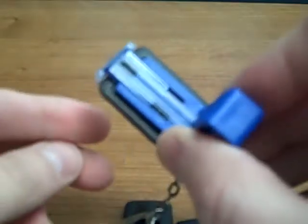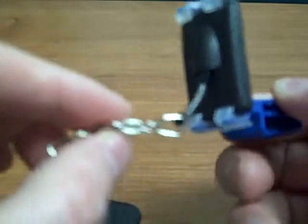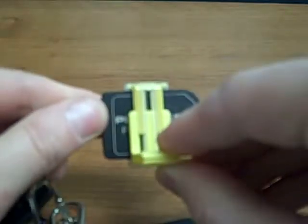Here's the PlanMECA Pro Sensor size 1 — this is just a dummy sensor, but you can see it holds it nicely. There's no tension around the cord area whatsoever. There is one bite block for each specific indication. This is the posterior holder, and you can see it holding the size 1 or size 2 in a horizontal orientation.